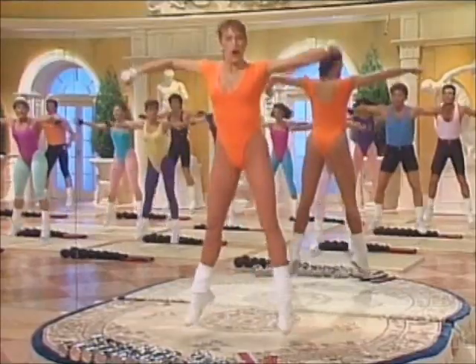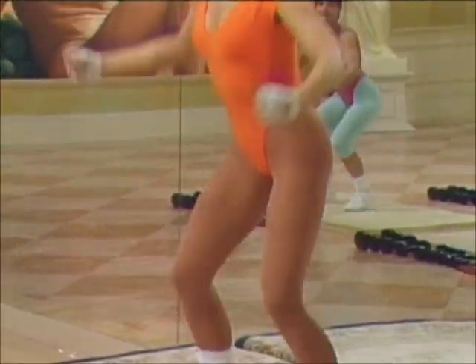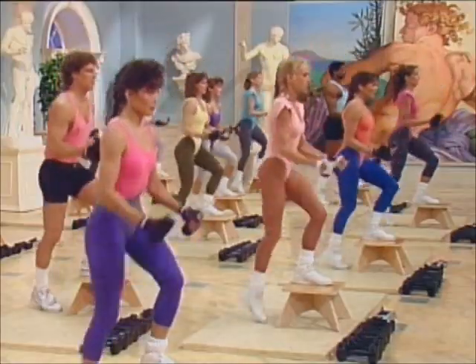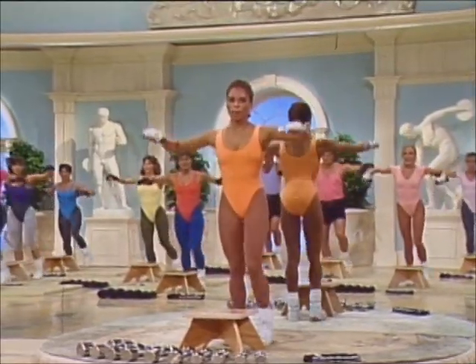Now slow — push it. Squeeze it. Hold at the bottom. Power. Down. Step — bicep, squeeze out, lift. Feel the biceps on the curl. Shoulder cap on the lateral lift. Last one — squat press.